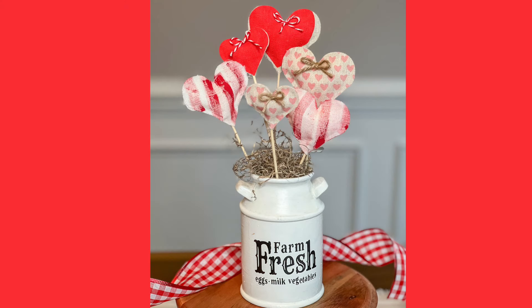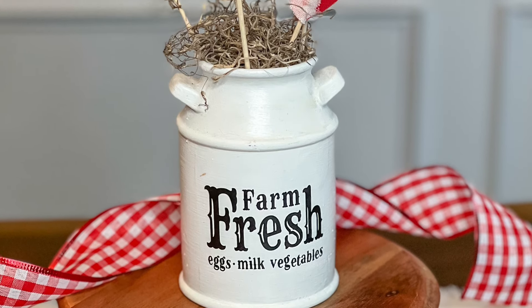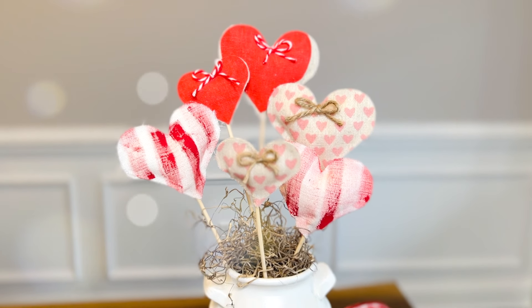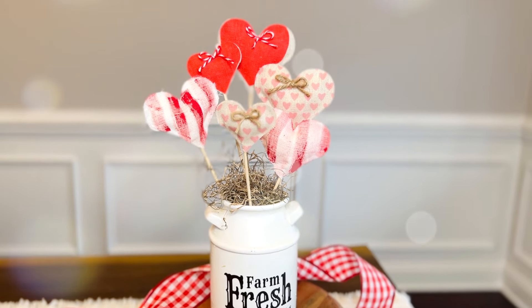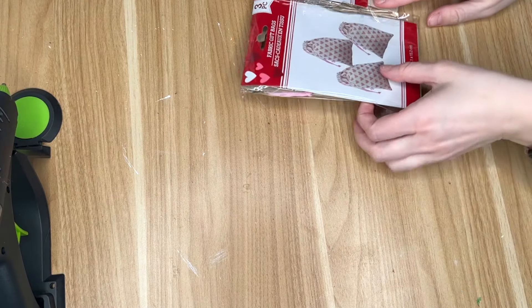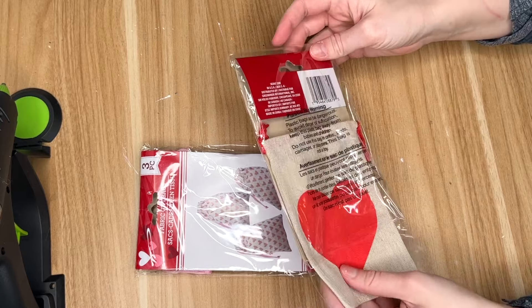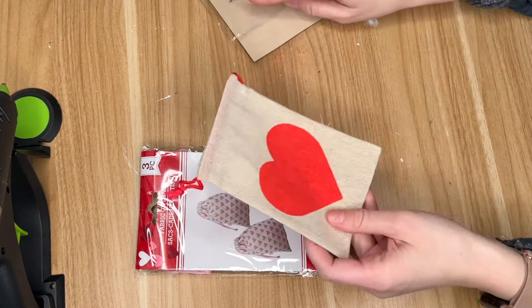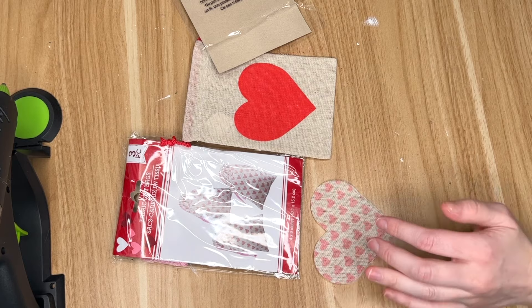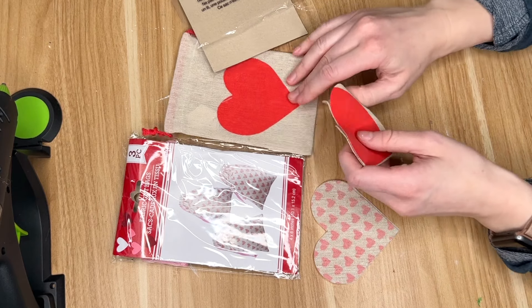The next DIY was so much fun to make. They kind of remind me of heart lollipops. I took a bunch of fabric — some that I had, and some that I found in some unlikely places at the Dollar Tree — and created these hearts to go into one of my thrift flips that I made last year. You are going to need some different types of fabric. I couldn't find any Valentine's Day themed fabric at my Dollar Tree, but I did find these Valentine's Day bags, so I'm going to be using these. One just has the red heart on it, and the other has a bunch of little pink hearts all over it. You'll need two of each, one to be the front and one to be the back, because we will be making essentially little heart pillows out of them.